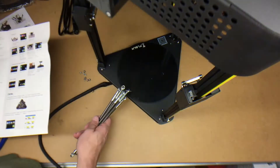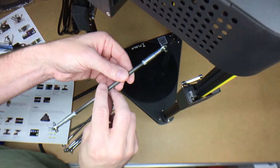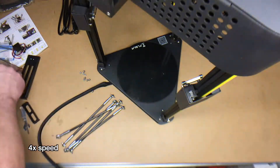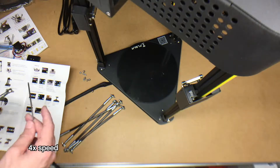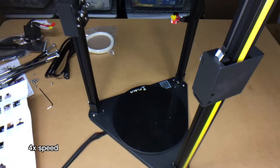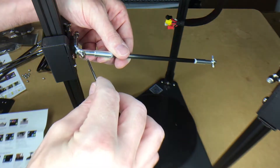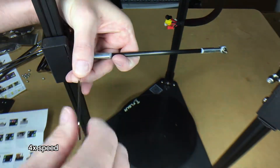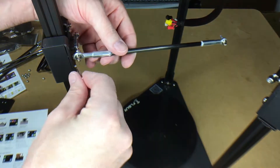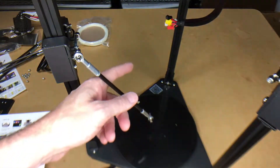Now I have to install these rods. They don't appear to have any direction to them — there are six of them and it looks like you can install any of these in any position. They have that Loctite on them. I'm going to tighten these fully because they have this tie rod kind of thing and it shouldn't bind up at all. I'll do that for all six.